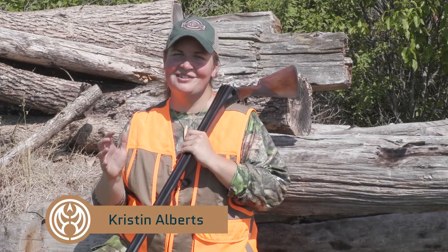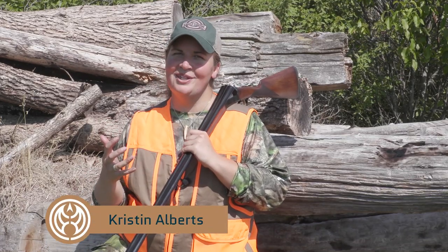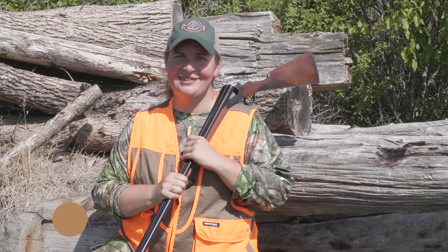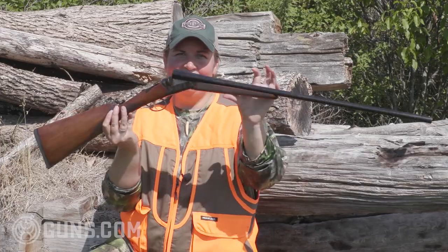When we talk about side-by-side shotguns and affordable prices, those two things just don't mesh. But the times have changed. I'm Kristen for Guns.com, and this is the TriStar Bristol.